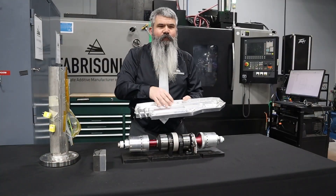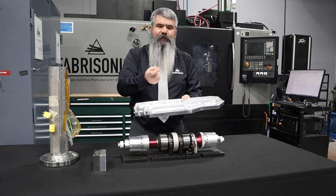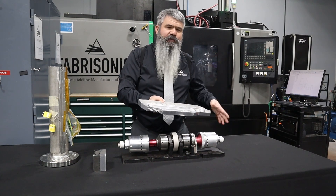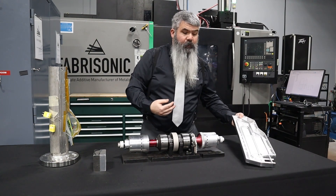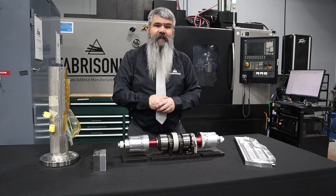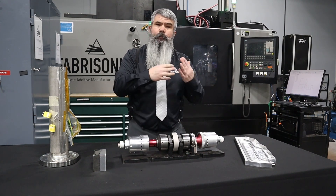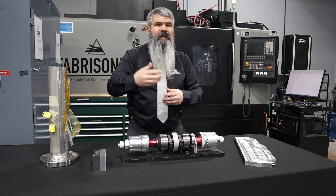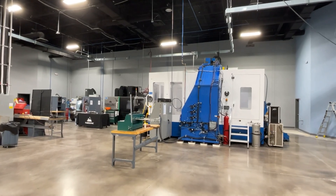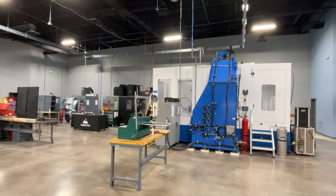Ultrasonic additive really has the capability to do a lot of different parts that you couldn't do with traditional manufacturing. Now how does Fabrasonic interact with our customer base? For low volume parts, typically we act as a service bureau. Customers upload their CAD to us, we print the parts, and ship those out. That's certainly something we do all the time, and typically that's how customers first interact with us.